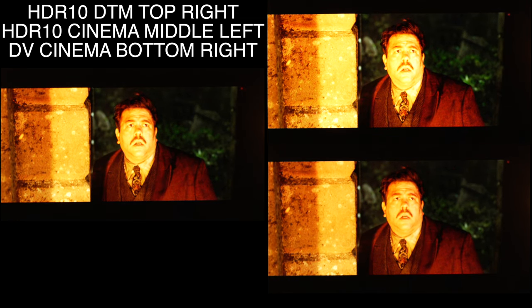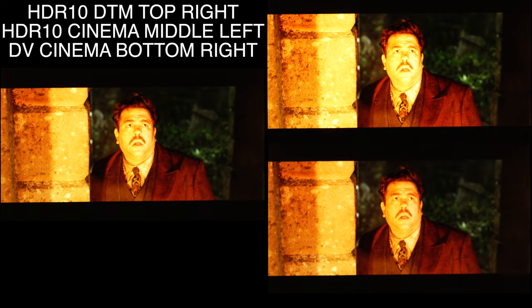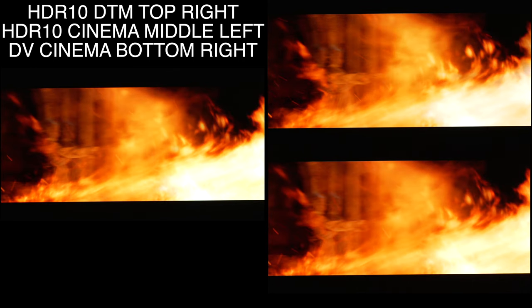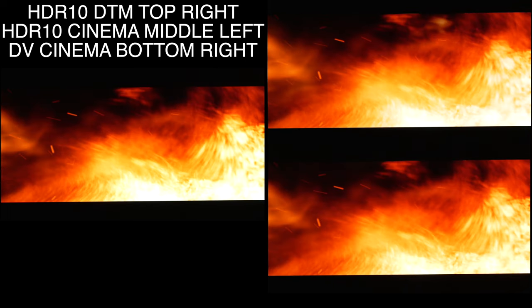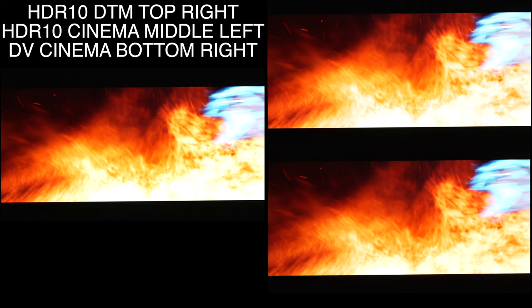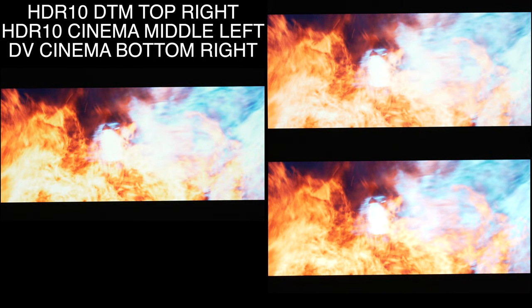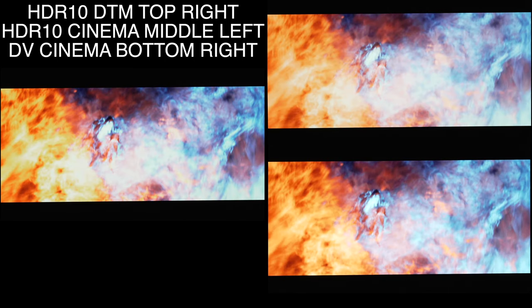Dynamic tone mapping will also raise everything else, so the shadows in the back are brighter than they're supposed to be. Here again with another slowdown we can see dynamic tone mapping really has to pull these flames down a lot to show the detail, making them dimmer. HDR10 is clipping a lot but making it brighter, whereas Dolby Vision is showing how it's supposed to be — with the correct amount of detail and then pushing the brightness as much as it can for the detail that it shows.